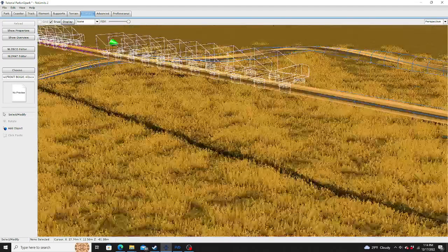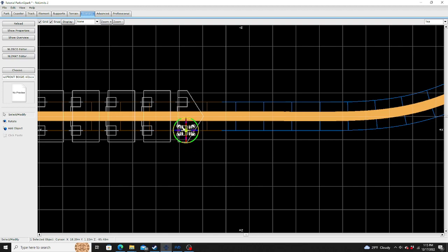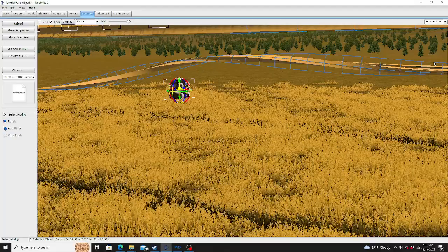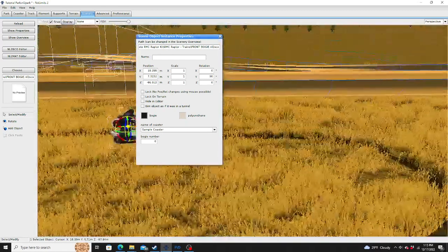Let's add the bogeys first — let's go to a front bogey. You're going to do the front bogey for just the front car — the zero car. It's a bit different. Go to properties. You can name the coaster whatever you want. You're going to attach it to a roller coaster, of course — you need a roller coaster to attach it to. Sample coaster, bogey number zero, starting with zero.